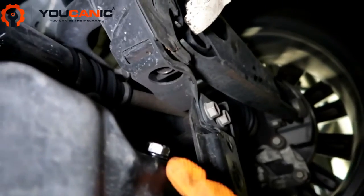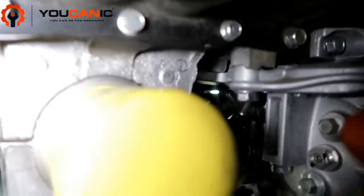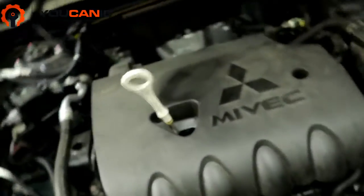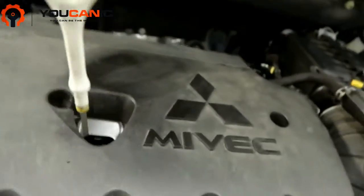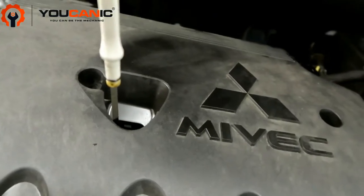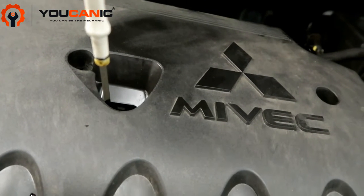Tighten everything back up, put the oil filter back on, and fill it up with the recommended oil for this vehicle. The recommended oil is 0W-20 weight full synthetic.